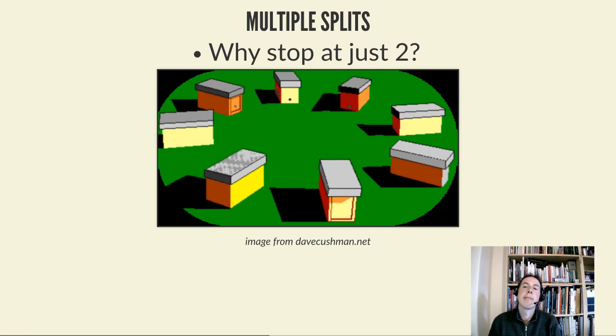The important question is: why stop at two? When you do a split you go from one box to two, but there's no reason to stop there. The two limiting factors are the number of queen cells you have and the total amount of bees and brood. The circle split, devised by Vince Cook, involves building up an extremely strong colony until it's absolutely packed with bees, then waiting for swarm preparations to begin.